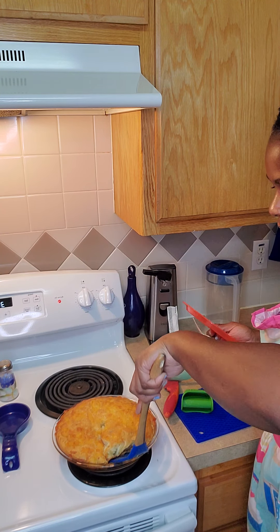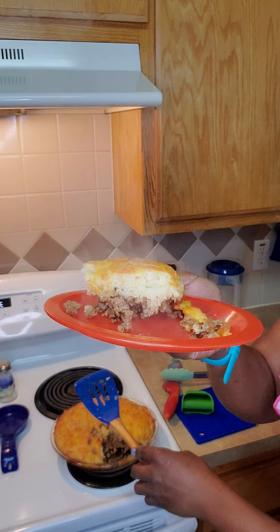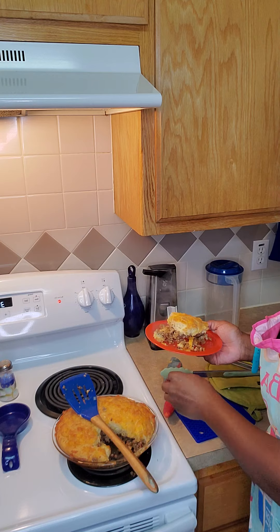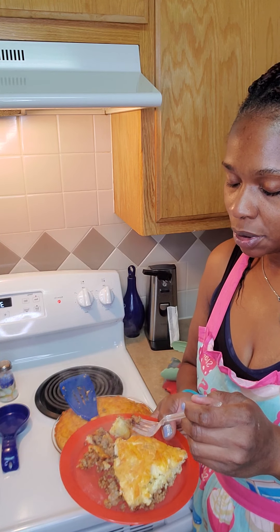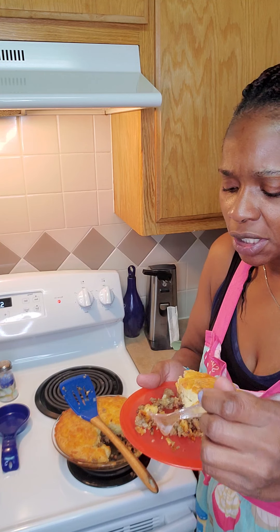Presenting to you: cheeseburger pie! Y'all, if I would have added the rest of that bread it would have been too bready, so we're gonna try this. Let's see how it is. That is so good — you can add some ketchup to it because it's like a cheeseburger.